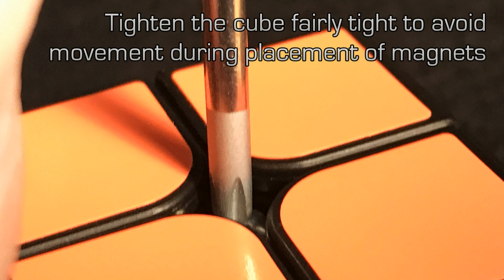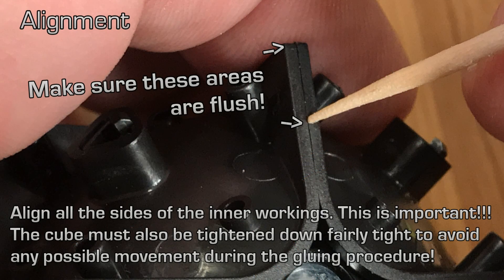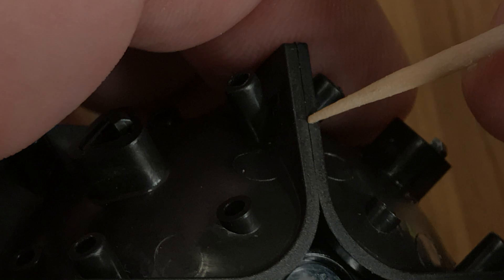Now is a good time to tighten down the cube if you haven't done so already. We don't want any of the sides of the inner workings moving while we're placing magnets — this could result in a catastrophe, so we want it fairly tight. After tightening the cube and prior to gluing, it's important that we square the cube up, making sure that all the sides are perfectly flush with one another — perfectly level across the top as you can see here.